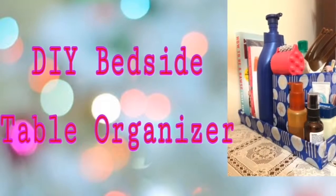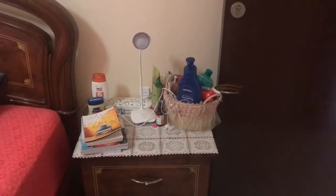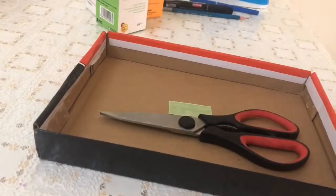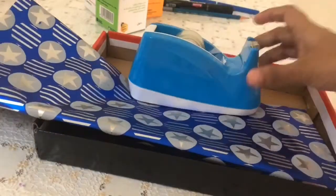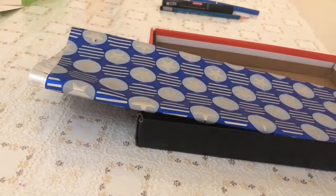Hello friends, welcome to my channel! Today we will make a simple DIY bedside table organizer. For this I have taken an empty shoe box lid and a few syrup containers, a scissor, gift wrapping paper, and tape.